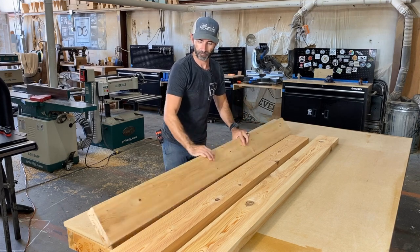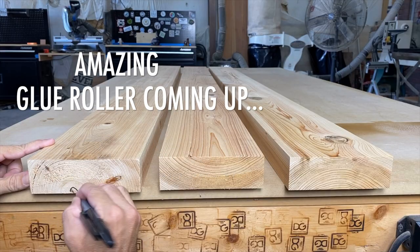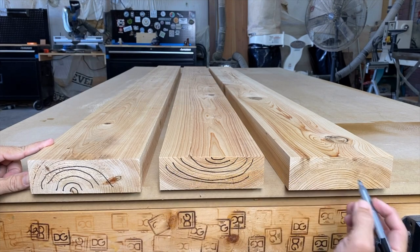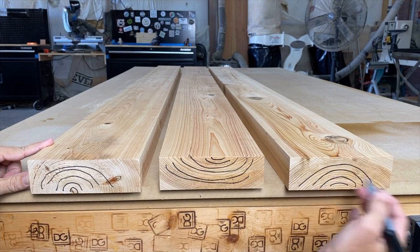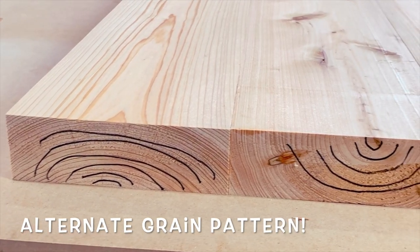Now it's time to arrange them in order to glue them up properly. I'm making reference marks on the end grain of each plank. You can see the grain patterns going down, up, down. You want to be sure to offset these, so that it helps minimize seasonal wood movement.